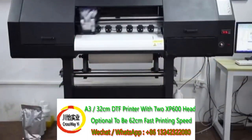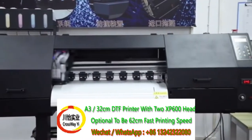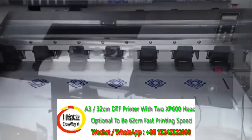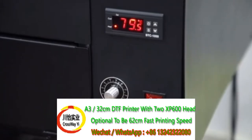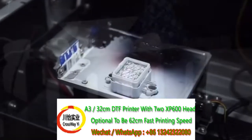There are also optional big size 60 cm and 70 cm large DTF printers. With 2 XP600 print heads for fast printing speed. The 60 cm printer features a control panel, dry temperature button, and CISS ink supplying system.